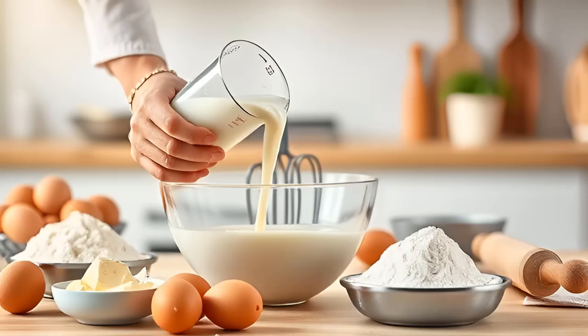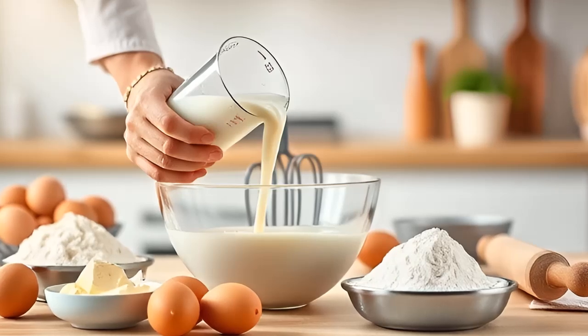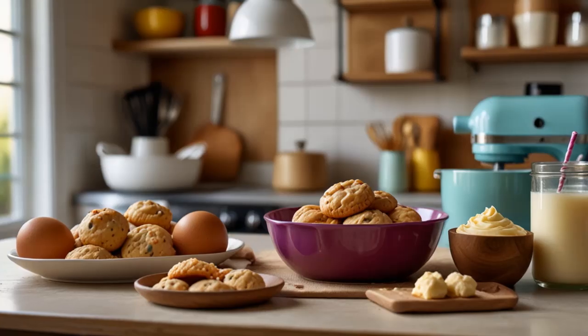These 12 baking hacks will save you time, money, and frustration in the kitchen. Whether you're making cakes, cookies, or pastries, these simple tricks will help you master your craft and impress anyone lucky enough to taste your creations. Happy baking!